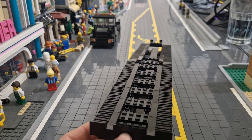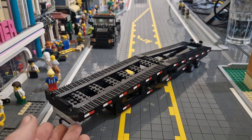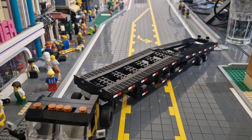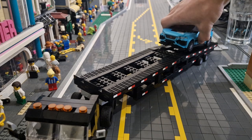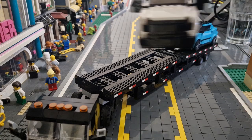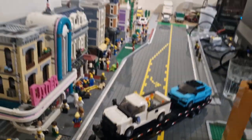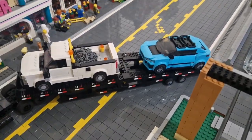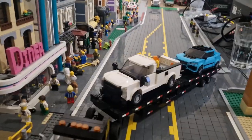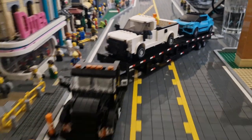Let's see how many cars we can fit on this, starting with the eight-stud wides. As I said it fits two. Here's one of the Jaguar I-Paces, and I'll add another one. It easily fits two eight-wides — as you can see there is space in the middle. You can tie down these cars using some chains or string pieces. It looks pretty nice on there.